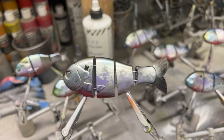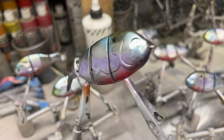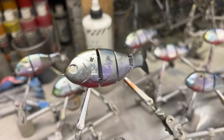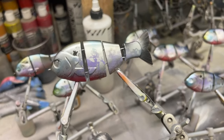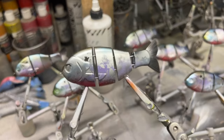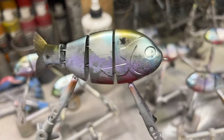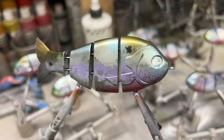Now we need to find some cool eyes for this guy and we are set. This is the Shimmer Shad on a baby bull gill. Limited amount — just 12 — I'm only taking 12 of these to the Gathering. We'll see you there.